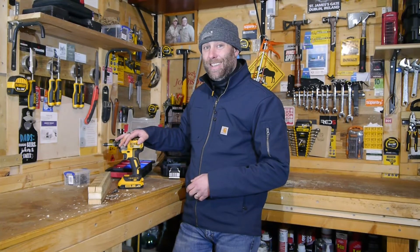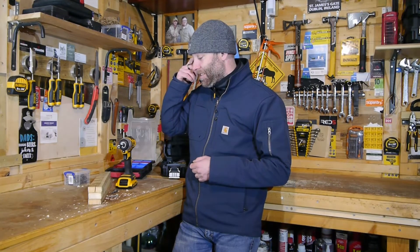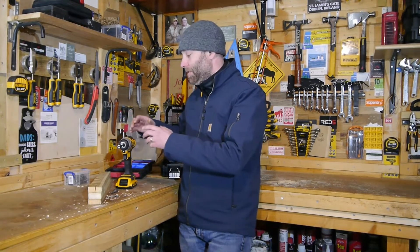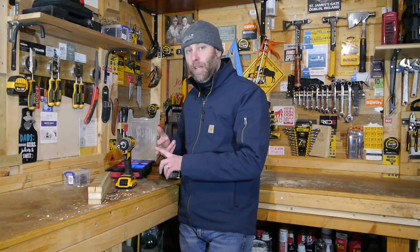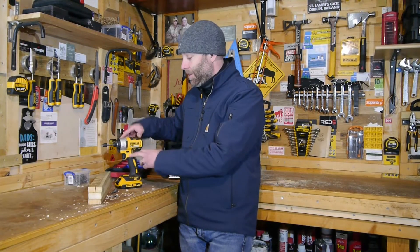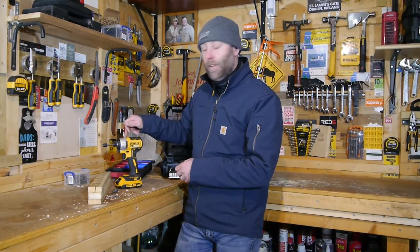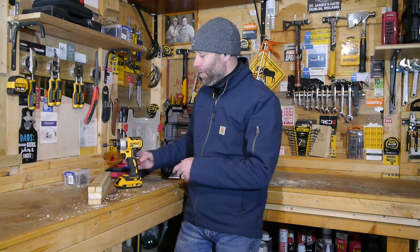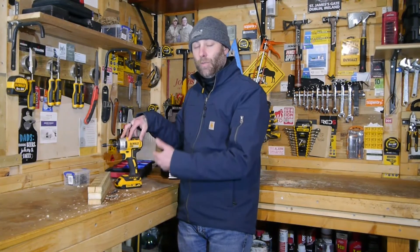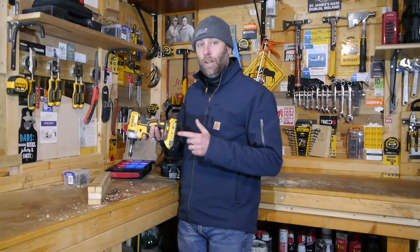So that is the DeWalt impact driver, the DCF787. Really good value for money. It just does exactly what it says on the tin. The biggest thing I like about it is there are no settings, no features to worry about — you're not looking to put it on the right drill function, adjust its speed, or switch its functionality mode. It just has a switch to go forward and back, and a neutral position where nothing happens. When it's in neutral with a battery fitted, your battery will stay at its charge longer. If you put it in forward or back mode, there is a connection between the drill and the battery, and your batteries will actually lose power because a small amount is being drawn. So leave it in the neutral position and your batteries will stay at their charge longer.